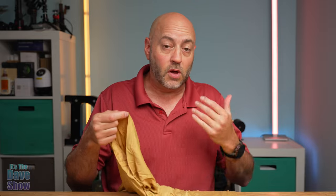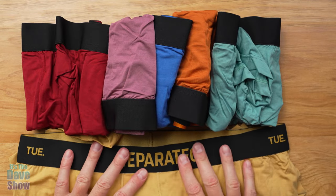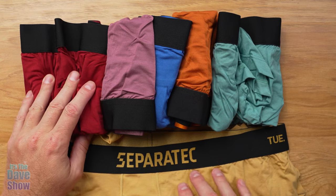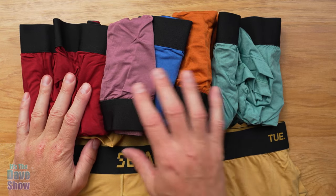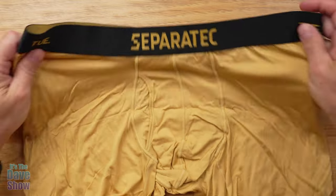There's also some elastic around the leg part as well to keep them from sliding up or rolling up. This is the pack that I got with all these really nice colors. There are some bright colors - I am wearing one of them - but I wanted to show you that they come in some really cool colors, and I want to show you some close-ups of these underwear.